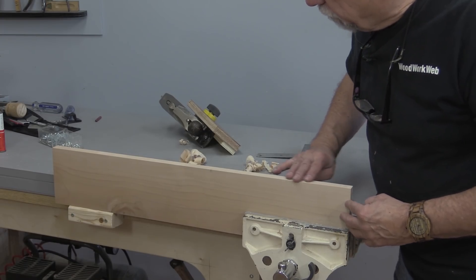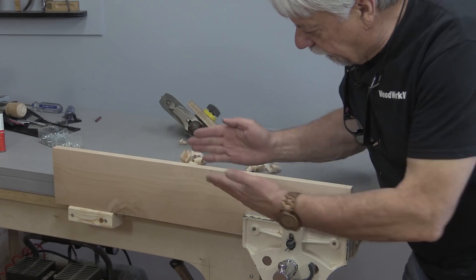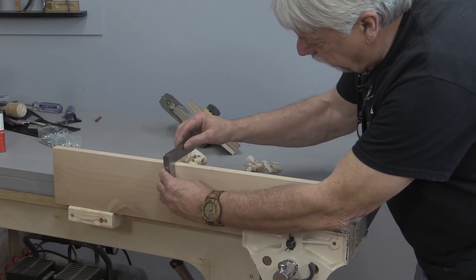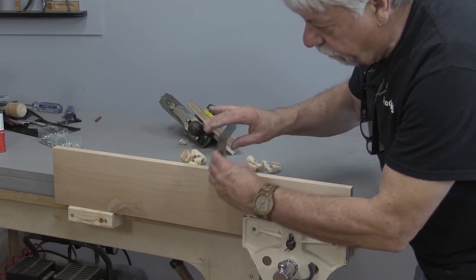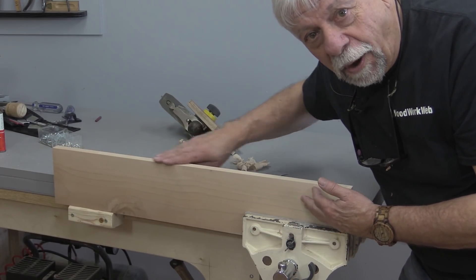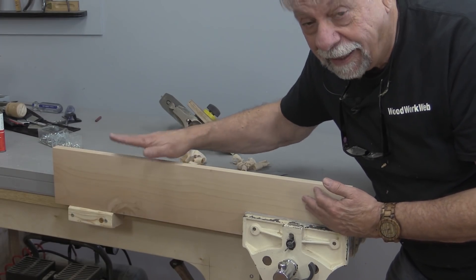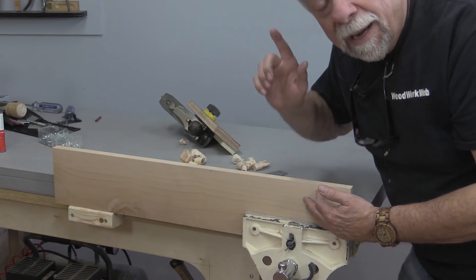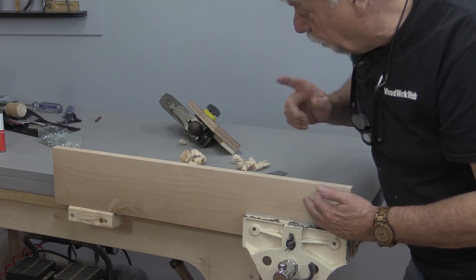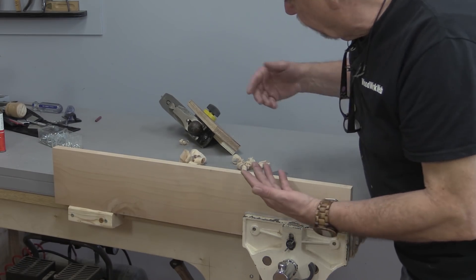Not long ago I received an email from a new woodworker who's having trouble trying to get a nice straight flat edge on the top of his wood. His explanation is he's going through an awful lot of wood trying to get a straight flat edge. Well, I can tell you that practice is the best for that, but in the meantime there are things we can do to help ourselves along so that it keeps our interest in woodworking.